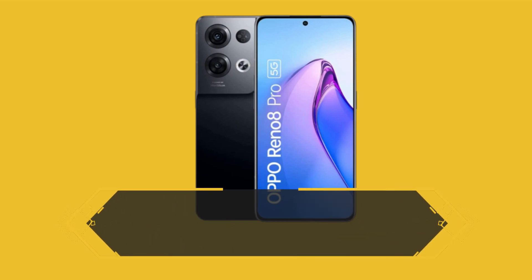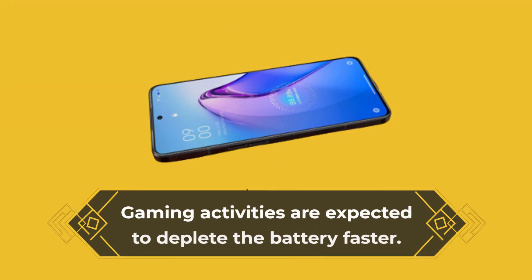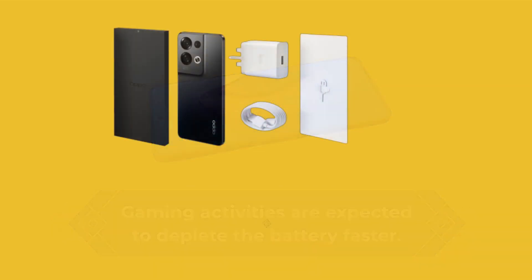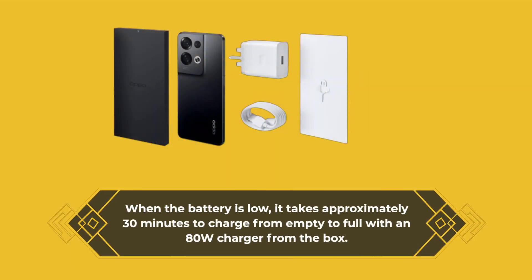The Reno was tested to provide a full day of use without requiring a recharge, and could reach midway into the second day with medium usage. Gaming activities are expected to deplete the battery faster. When the battery is low, it takes approximately 30 minutes to charge from empty to full with the 80W charger included in the box.